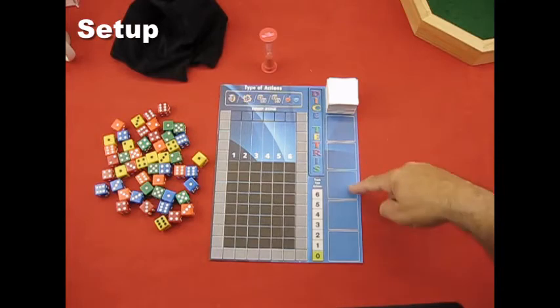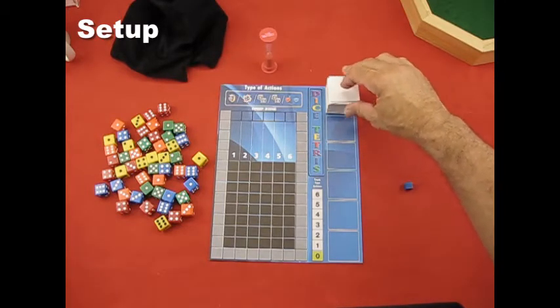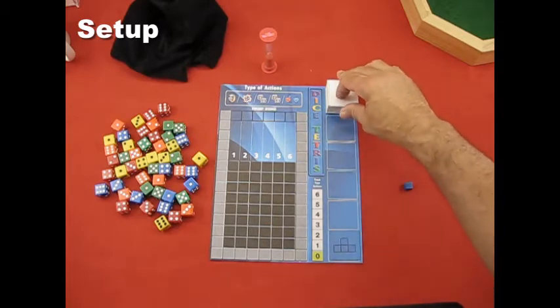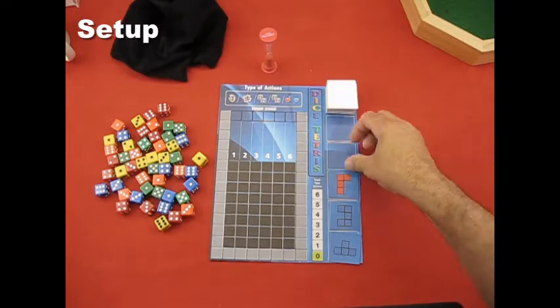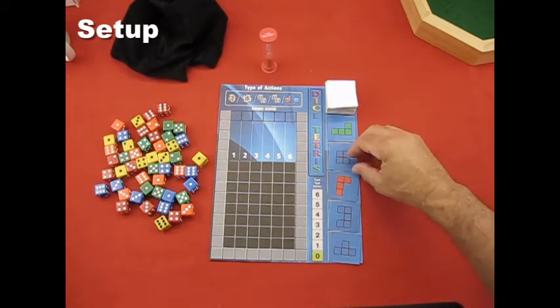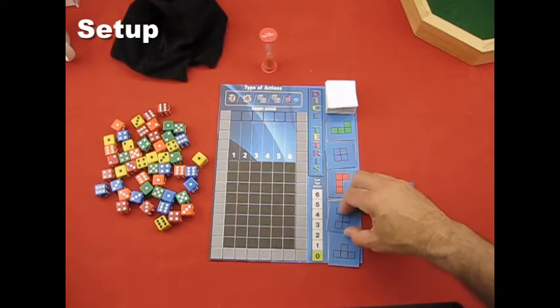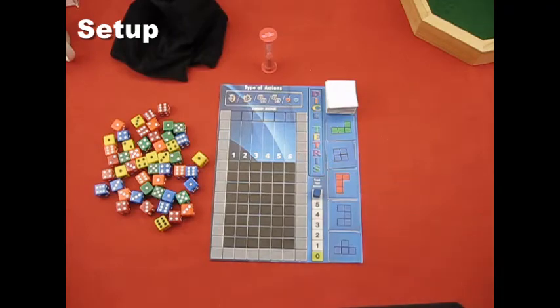Once you get your 40 tiles stacked in a pile, it's nice to do a half cut, and then it goes in the draw pile space. Take five tiles off the top and fill in these five spaces — flip each one over and place it. That way you'll get a completely random setup of where the shapes are laid out. Take your cube and place it on the sixth space for the action track.